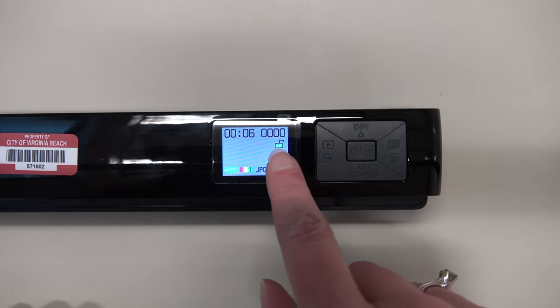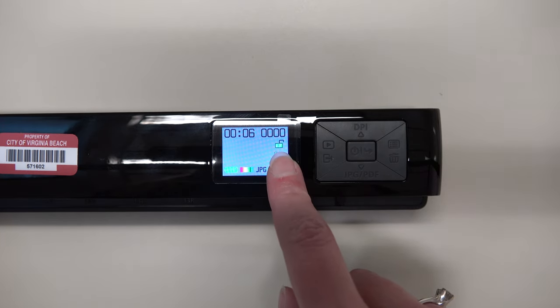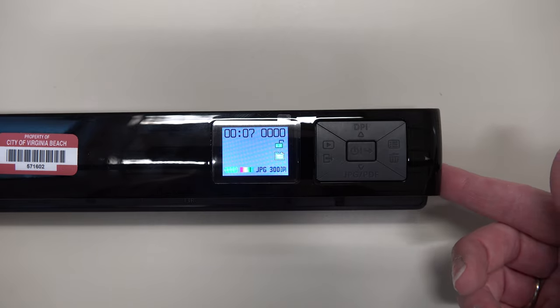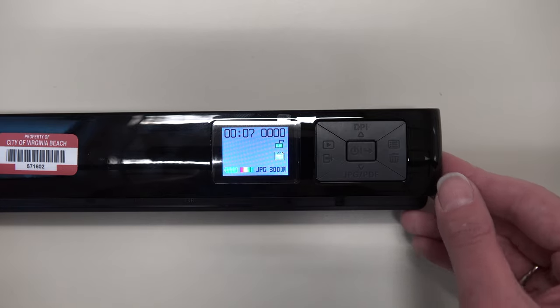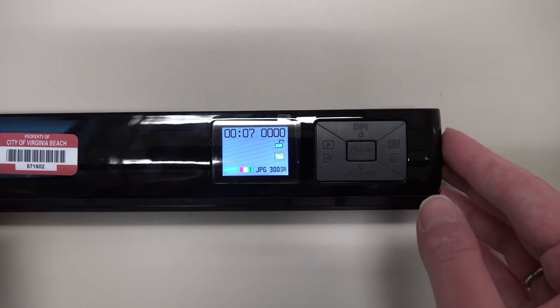Underneath that is a little lock and a folder. If the lock is green, that means your images are not encrypted. If it is red, that means they are encrypted. If you choose to encrypt your files, you will only be able to read them with the memory card in the scanner and the scanner connected to a computer. You can refer to the instruction manual for more information on encryption.